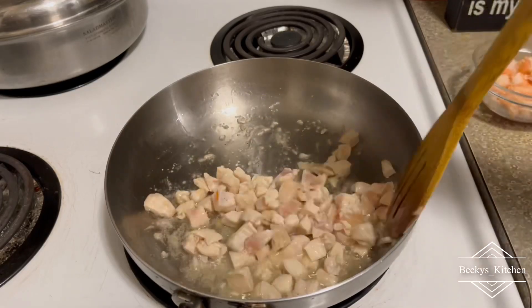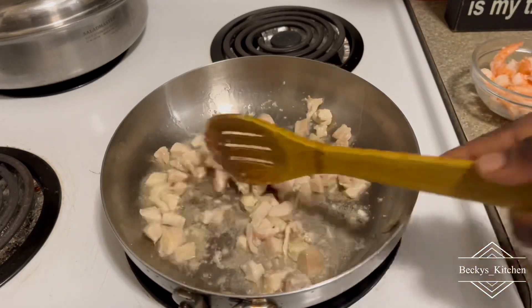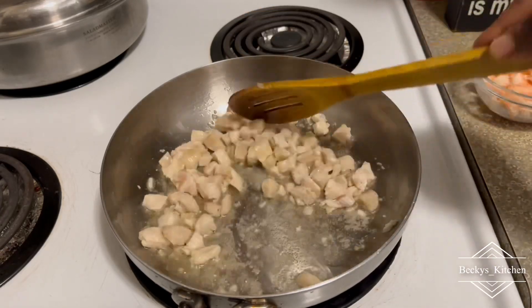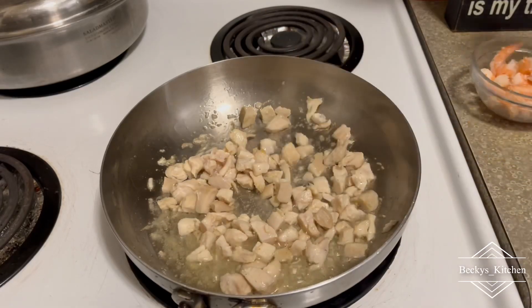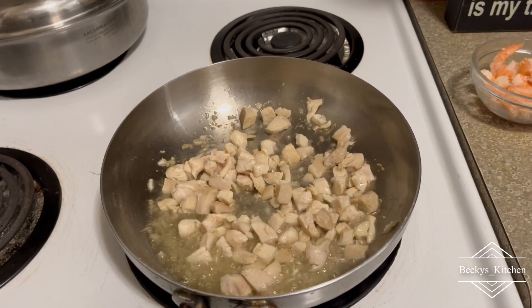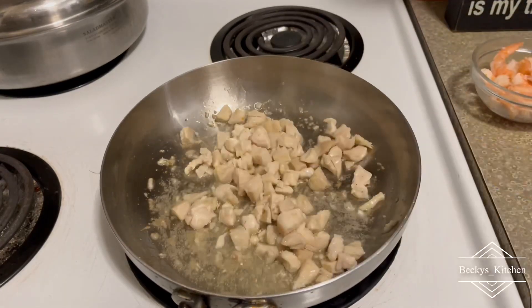I'm starting by stir-frying my chicken breast. I just marinated this chicken with salt and chicken seasoning, and now I'm going to stir-fry it until it's very tender, and I'll set it aside before I continue with the other recipe.